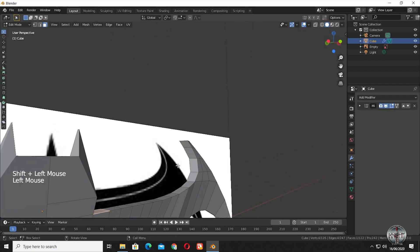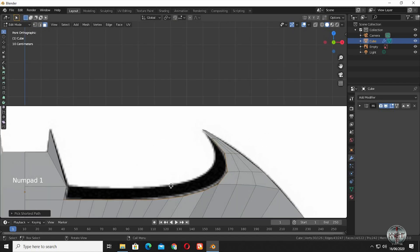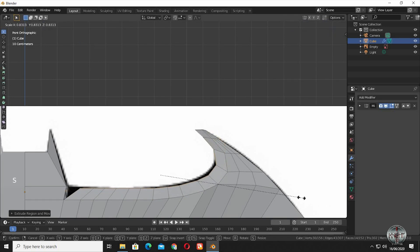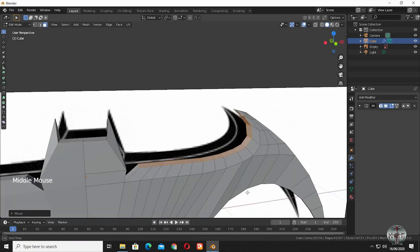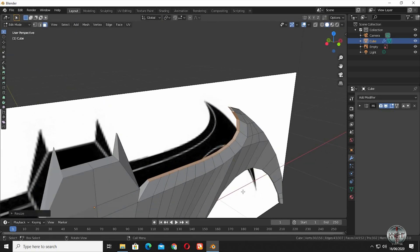Select the wing's upper edge. Extrude it upwards a bit. Now scale it down. Scale down the selected edge loops so we have a pointy edge of the blade.